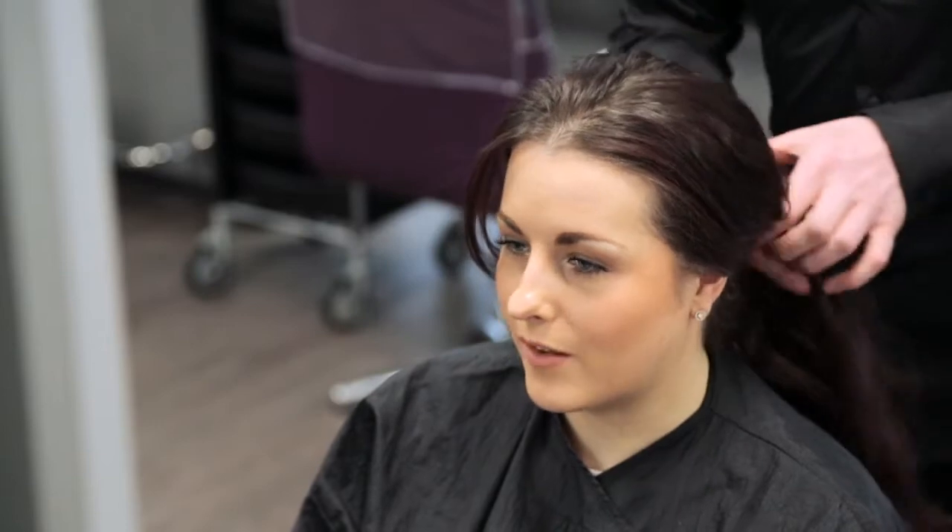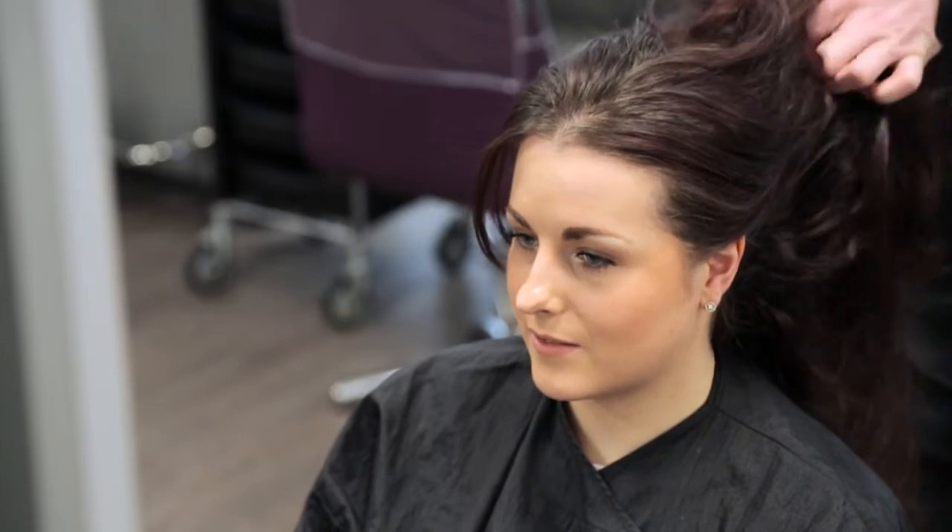In this video we take a look at how to apply a quasi-permanent hair colour. This could either be a regrowth or a full head application depending on the client's needs.